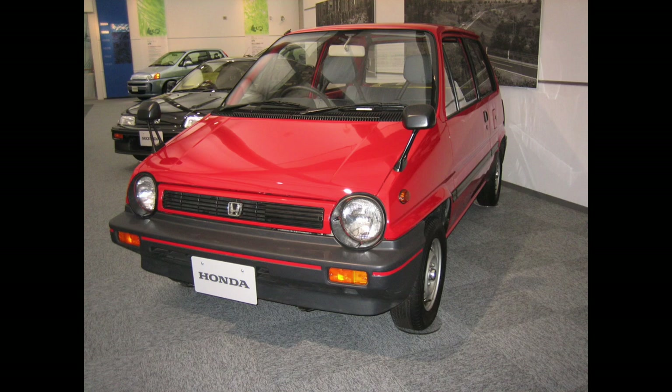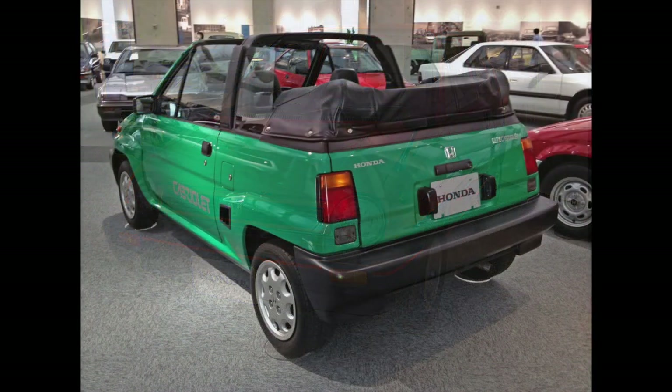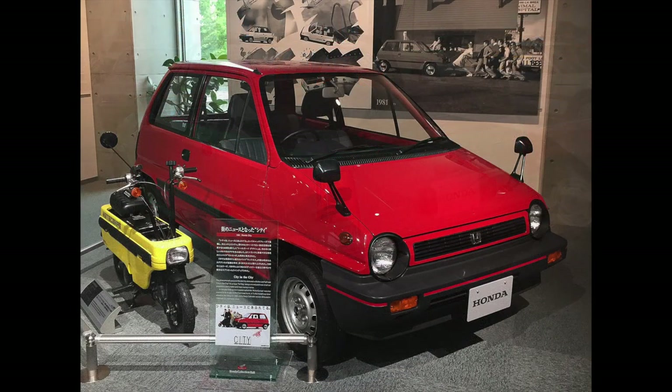The first Honda City was introduced in November of 1981 with the innovative Tallboy design. Of unusual height, it enabled four adults to fit comfortably in the very short City. Produced as a three-door hatchback in a variety of trim levels, the City was also available together with the Moto Compo, a special fold-away scooter designed to fit in the City's small luggage area. At the time of its introduction, it was Honda's smallest car, while not being in compliance with Japanese government K regulations.